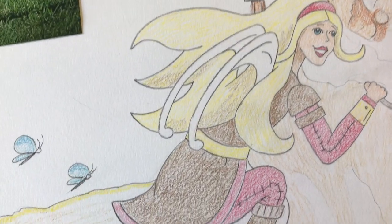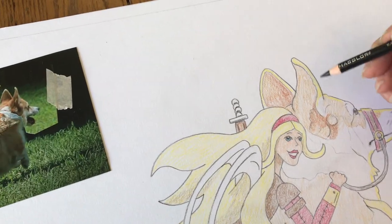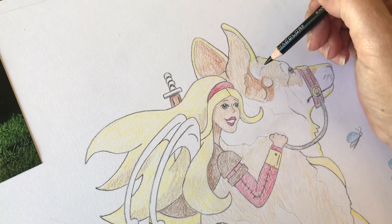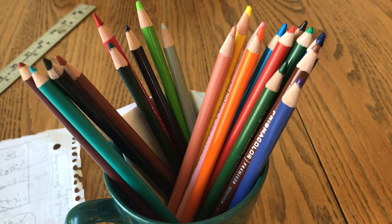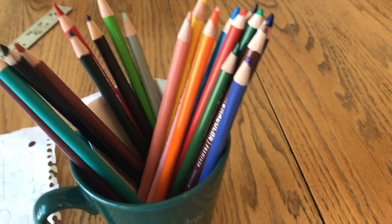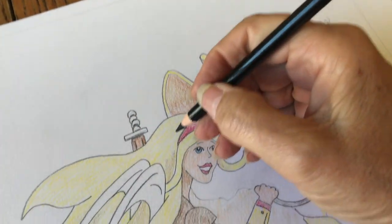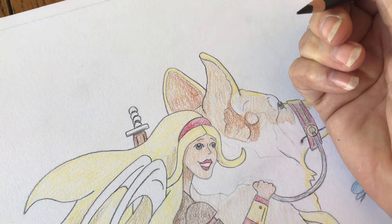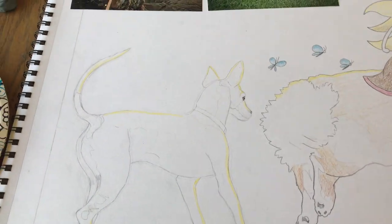What I do is start with the faces and the eyes and make sure I get those right, because if you don't get the eyes and the faces you might as well just start over. These colored pencils, even though they're pencils, are professional and have almost a crayon-like consistency. They do erase a little bit, but once it's down it's down — if you make a mistake it's really hard to fix.